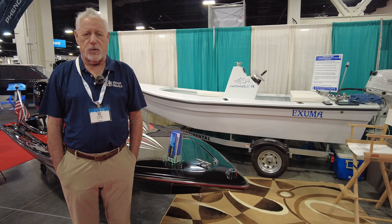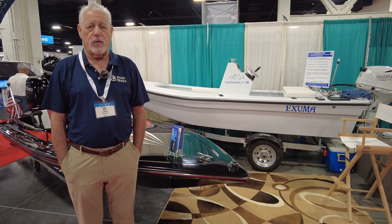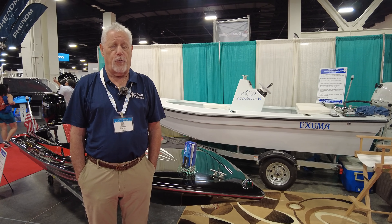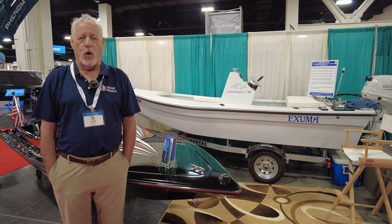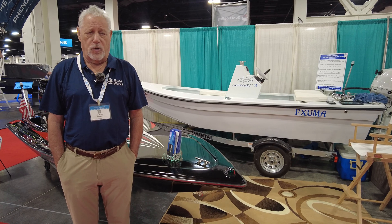It was originally a racing hull, designed for the E-Production class, where they run 75-horse outboards on it. As a Coast Guard builder, the boat is rated for 40 horsepower — we can't put anything more than 40 horsepower on it. However, we can build the boat without a motor and you can put any motor that you want on it, and then it's your business.